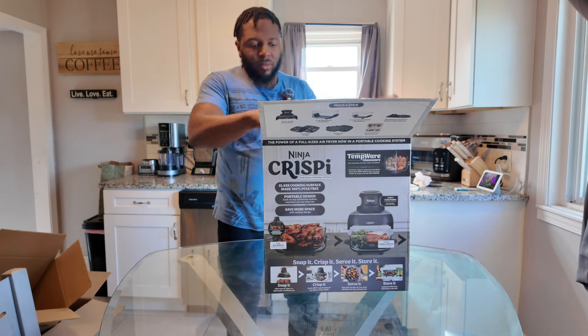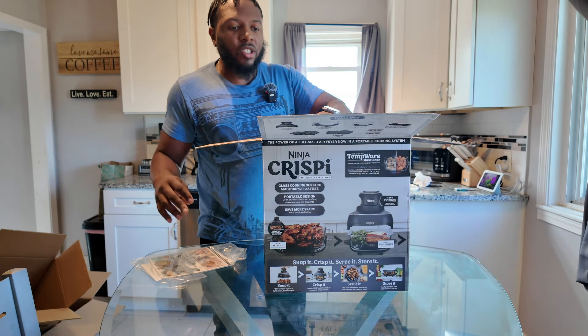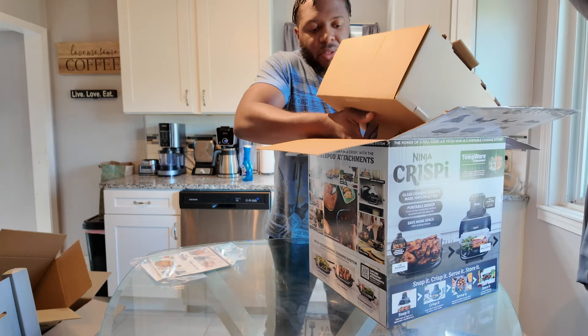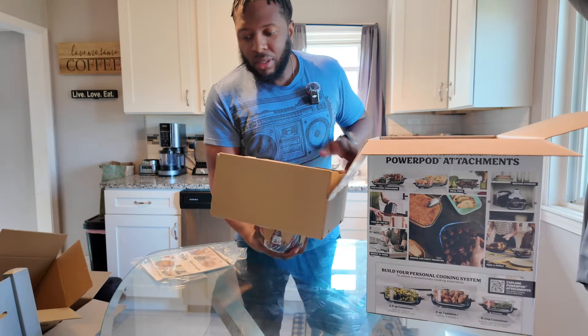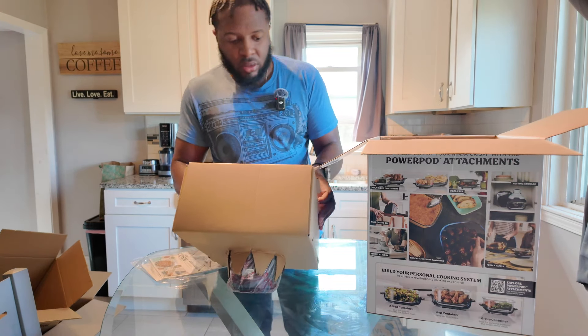We're just going to use scissors to open this up. You get the actual book and instructions. And this actually looks like the pot itself coming out.